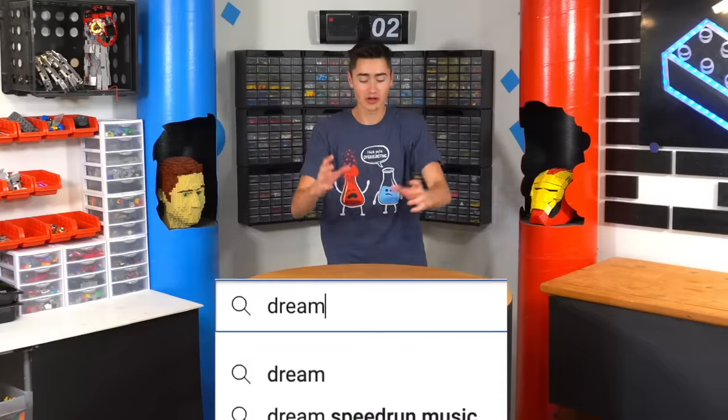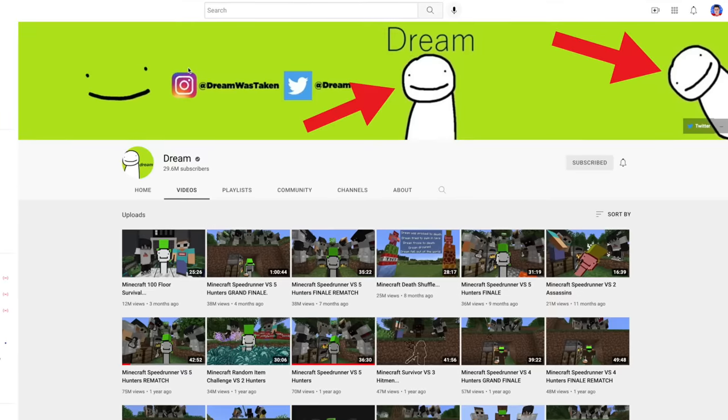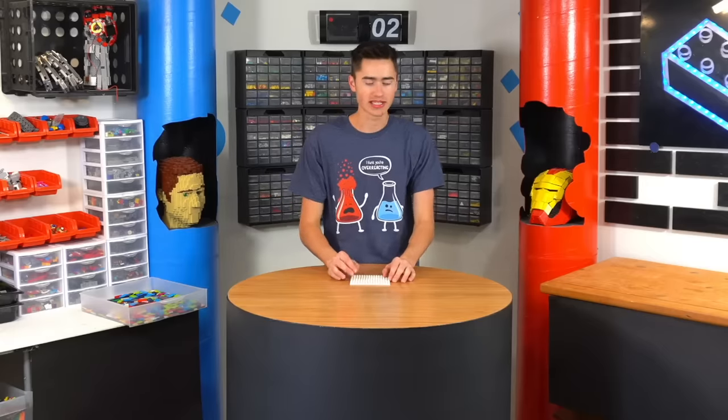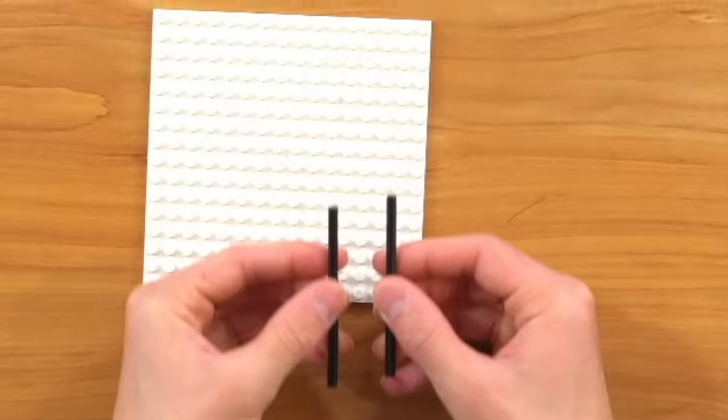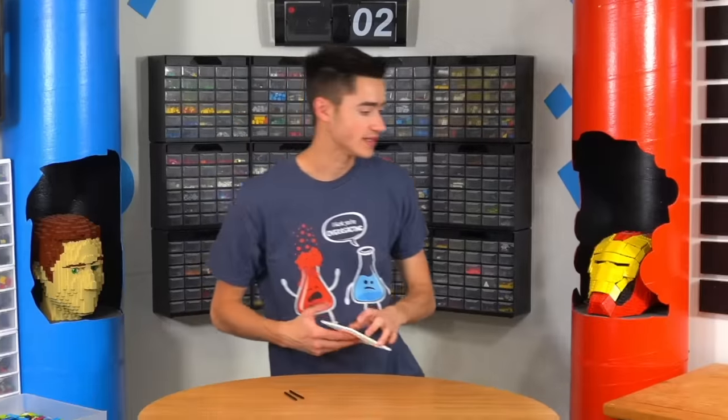Dream. Basically Dream's logo is a green background with a white smiley face, so that should be pretty simple. For the mechanical function, I actually want Dream's eyes to blink. We're gonna do that by taking two axles, sticking them through the back of the eyes and having them basically push and pull, which means we can't really use this.